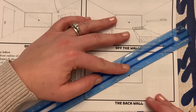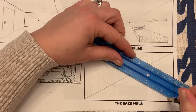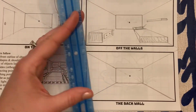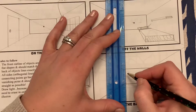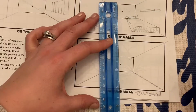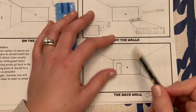I want to talk about the back wall first. Let's put in our walls here. Now, anything that's against the back wall is just flat — that's it. If we had a door back there, it would be literally flat. If we had a poster, it's flat. If we had a window, it's flat. Whereas the sides over here are designed with the vanishing point in mind.